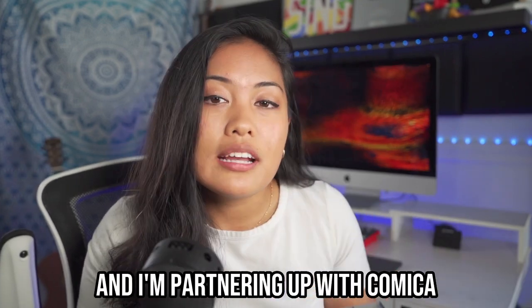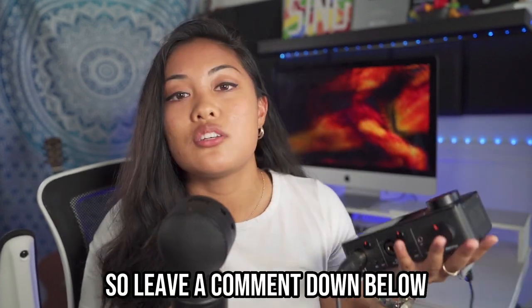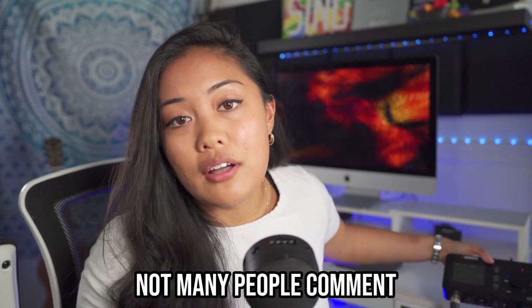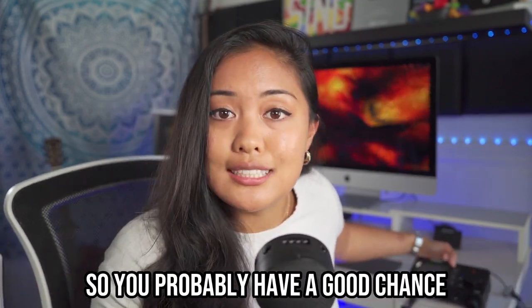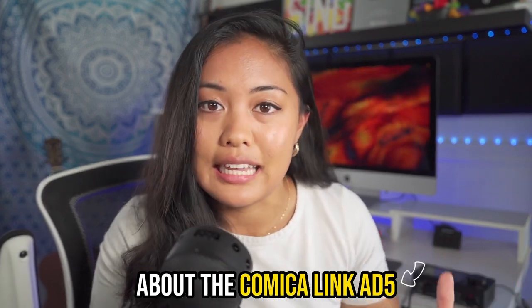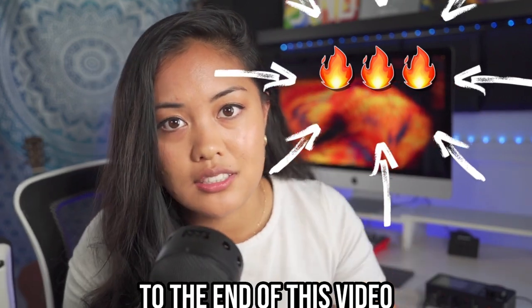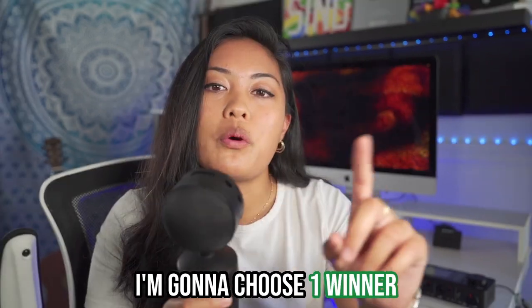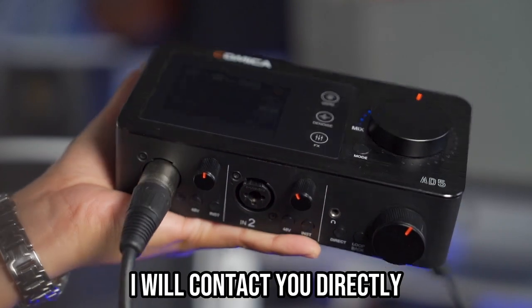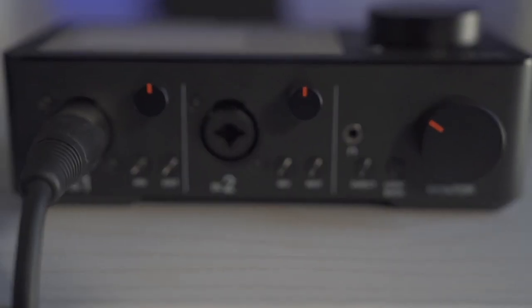I'm partnering with Comica to give you guys one free audio interface, so leave a comment down below. Not many people comment, so you probably have a good chance of winning. Tell me what your favorite feature about the Comica Link 85 is, and use this emoji so I know you watched till the end. I'll choose one winner and contact you directly to ship it over so you can start building your studio.